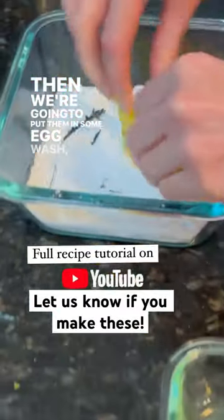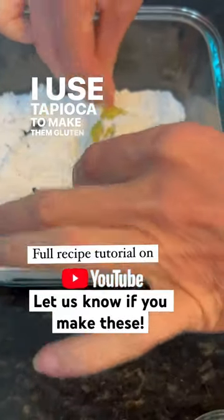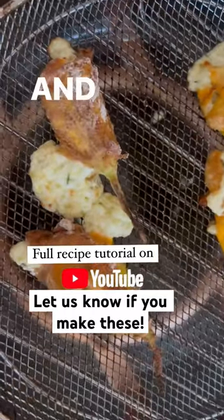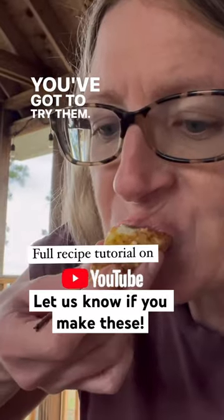Then we're going to put them in some egg wash and a little bit of flour — I used tapioca to make them gluten-free this time. Then we are simply going to put them on our air fryer basket, and they are so good. You've got to try them.